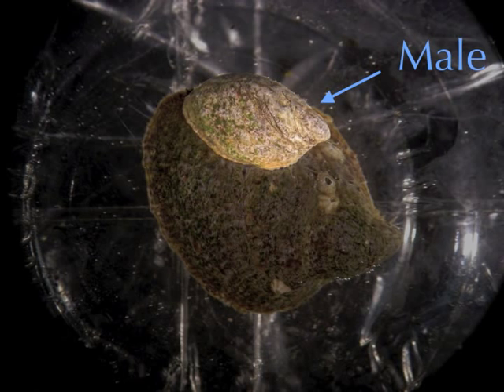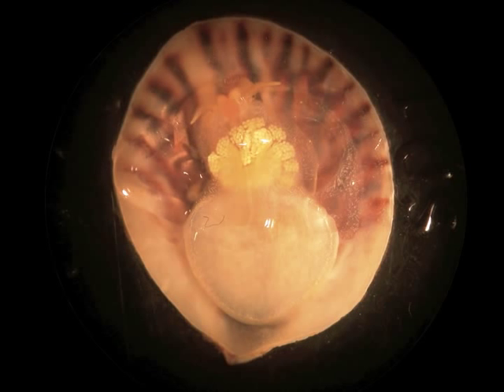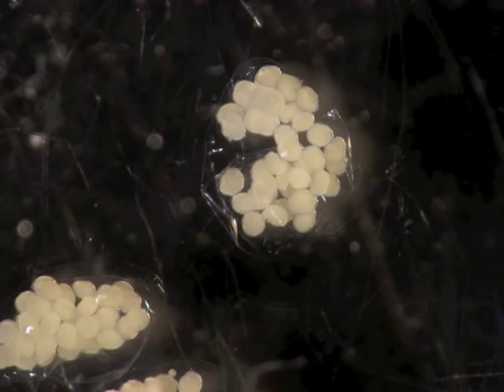In many species of chalyptoid gastropods, the males stack on top of the female. The females lay bright yellow eggs, and as the yolk is used up, they turn a light shade of gray.